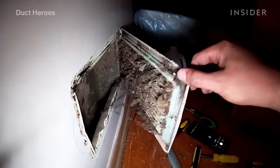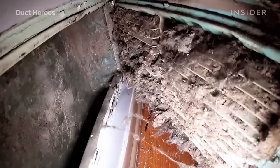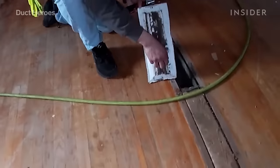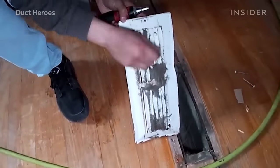If you look at a vent and you see dust on the actual vent, that's a clear sign that the ducts have probably never been cleaned and they're pretty filthy inside.